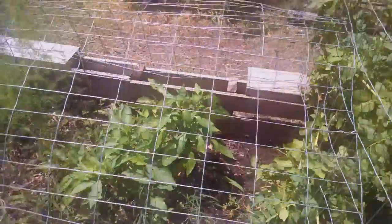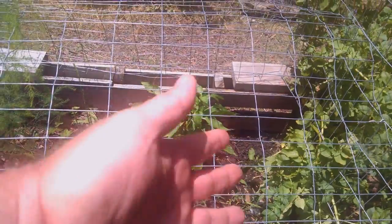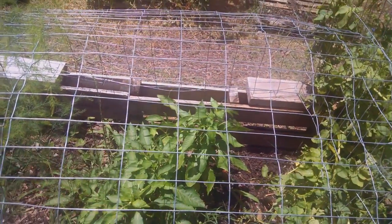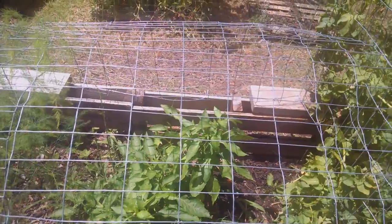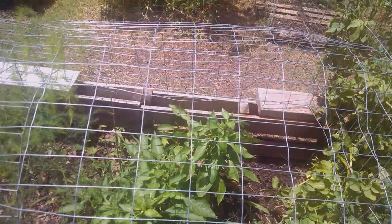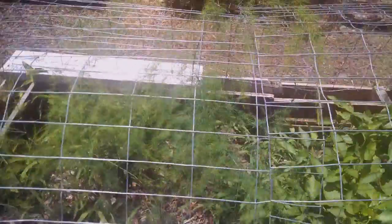Over to the peppers — the dog killed the four other ones I had, so I just have two left. They're still producing and starting to flower again. I picked them all the other day.